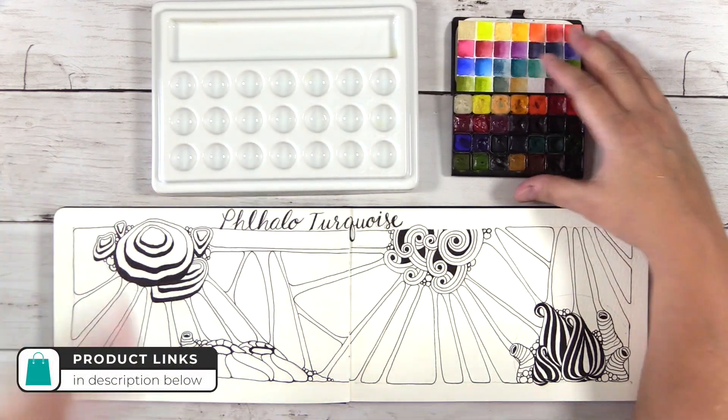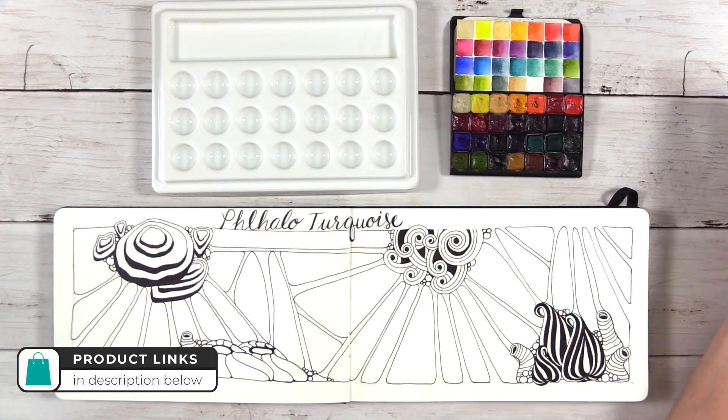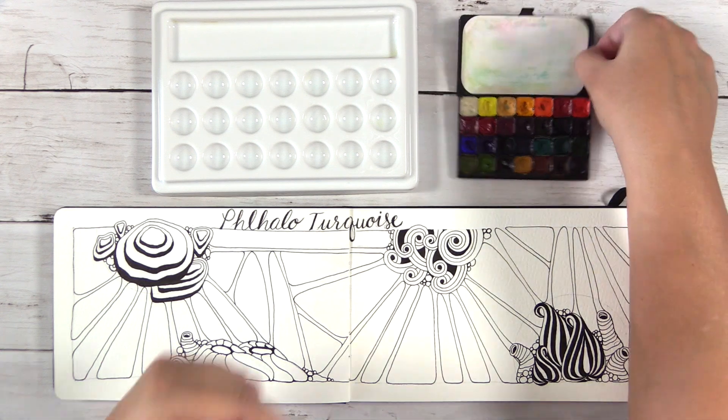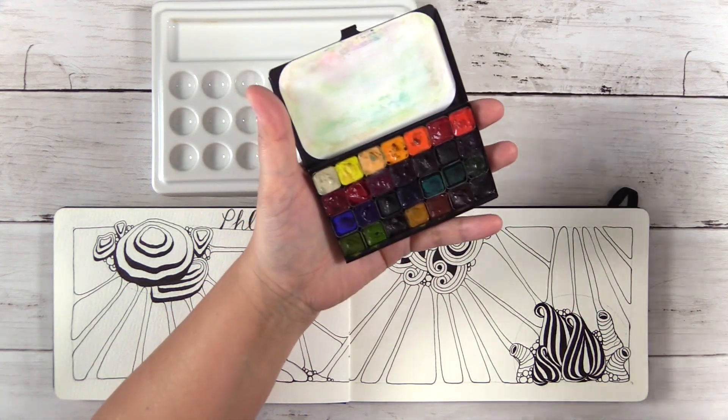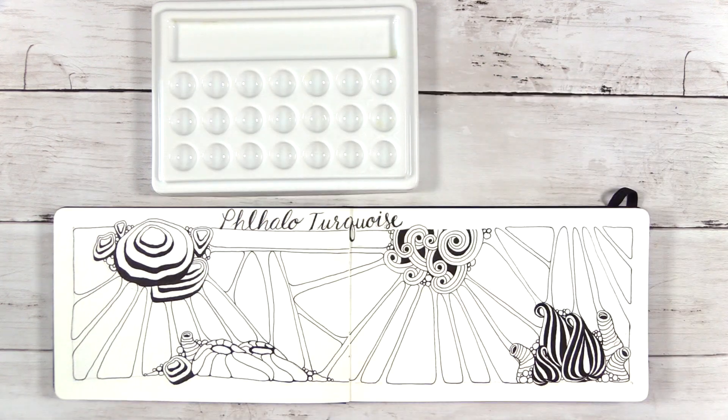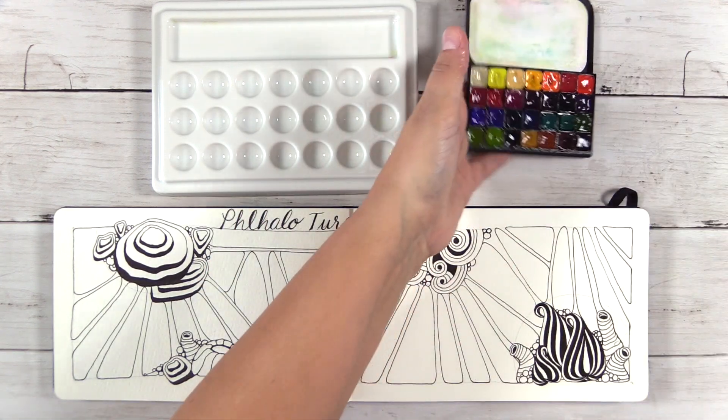This is from Jackson's Art and they actually do have a 28-well palette which would go perfect with my watercolor palette here, but it's currently out of stock so I'm going to grab that when it's available. This is my Art Toolkit pocket palette and these palettes are customizable — I decided to buy it with 28 empty mini pans.